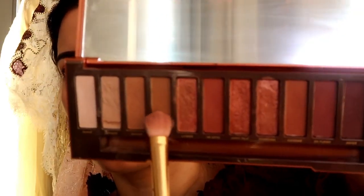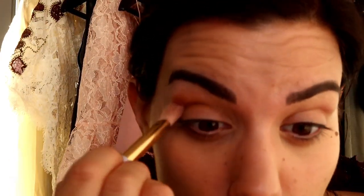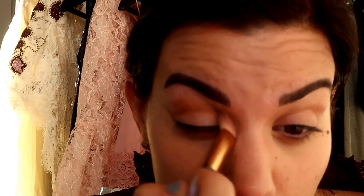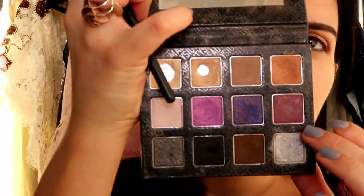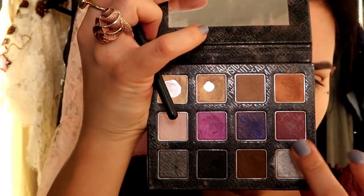These colors from the Naked Heat palette are my colors 100%. Next, I'm taking my Sigma palette and picking this color here.